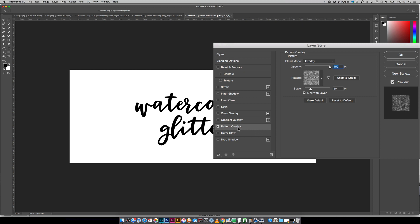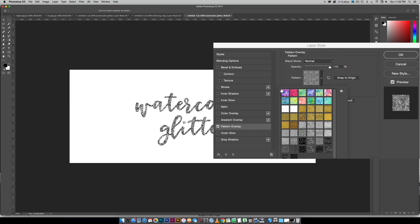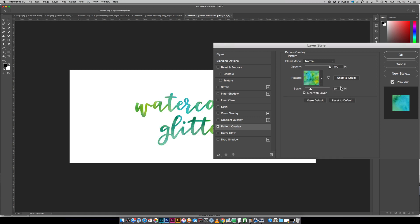If you're using the pattern styles from my watercolor kit, come over to Pattern Overlay, change the blend mode to Normal, and drop the pattern selector down — there's a bunch of different colors to choose from. We'll choose a different color than the example just so you can see how it works with different colors. I'm going to choose this blue-green color and adjust the scale — 25% gives more variety in the color — then just hit OK.